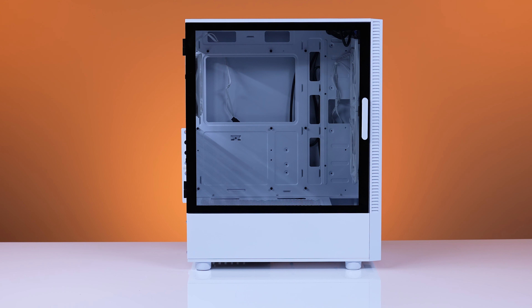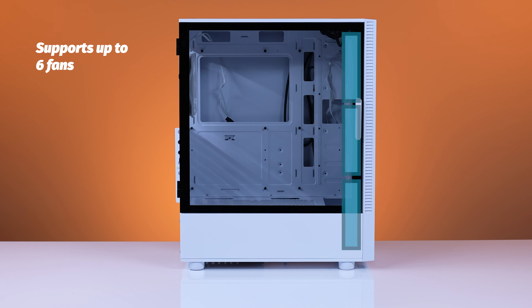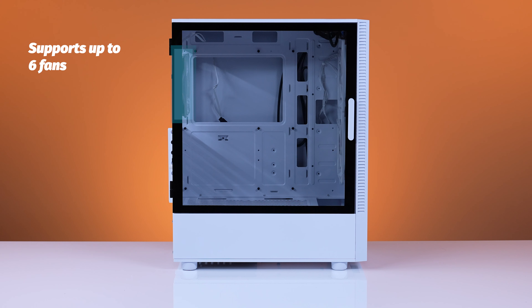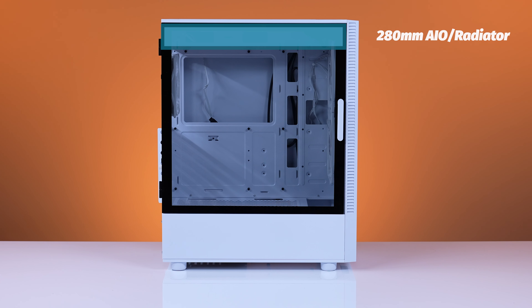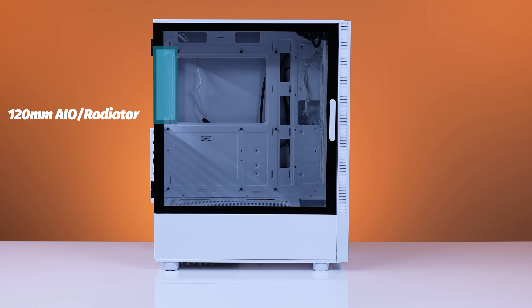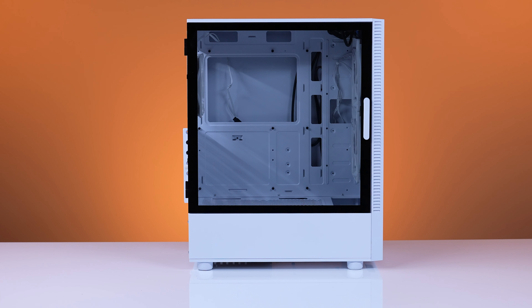Inside the Antec NX410, you have support for up to six fans: three 120mm or three 140mm up front, two 120mm or two 140mm up top, and one 120mm in the rear. You're able to put a 360mm AIO or radiator in the front, a 280mm AIO or radiator on top, and a 120mm radiator in the rear. If you are using an AIO in the front, be aware that GPU clearances can become less.